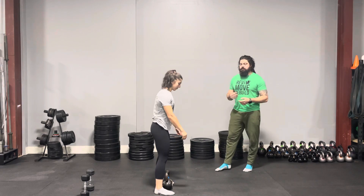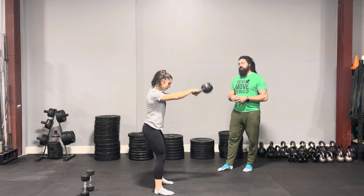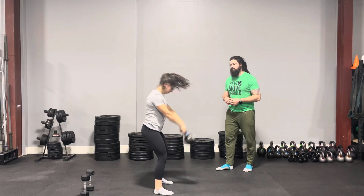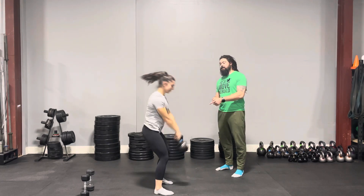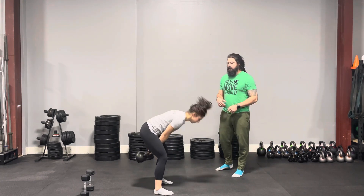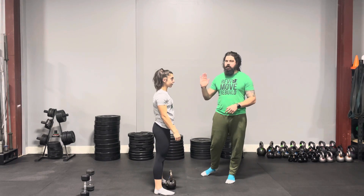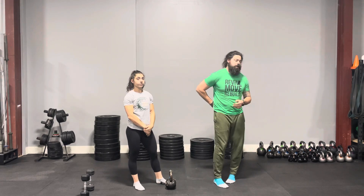If she does a few kettlebell swings and doesn't lock the knees out fully, she can still squeeze the glutes and lock the hips out. What happens is we start leaning back. The knees aren't locked out, but her hips are locking out, and what it's causing is some extra extension of the spine, pushing onto those discs of the lower back. We do not want that to happen.